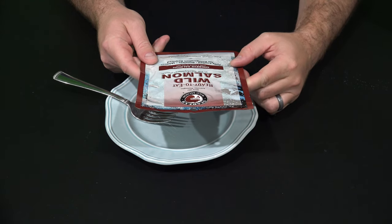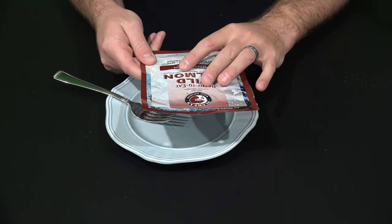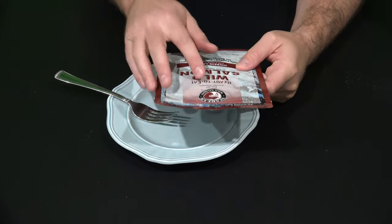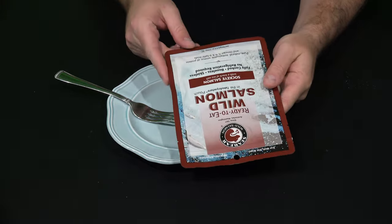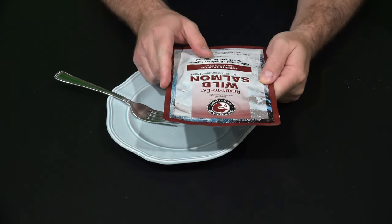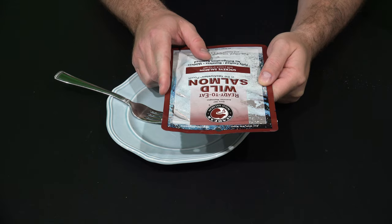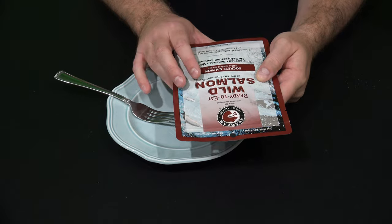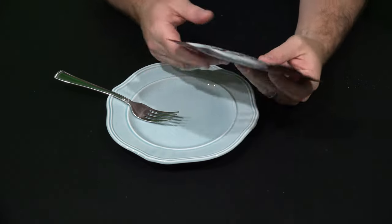This is the Sea Bear Wild Salmon and it's from Anacortes — sorry if I mispronounced that — in Washington. Not Washington D.C., but Washington up there in the northwest. It's ready-to-eat wild salmon in the Take Anywhere package, which is a special package they've developed for this.